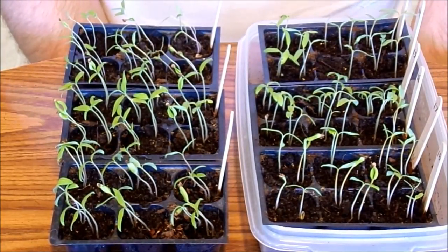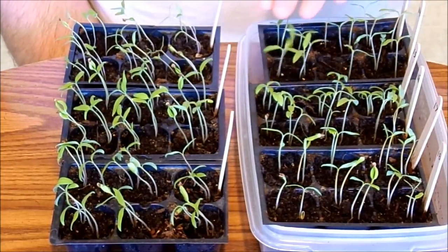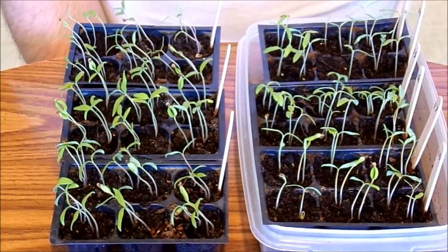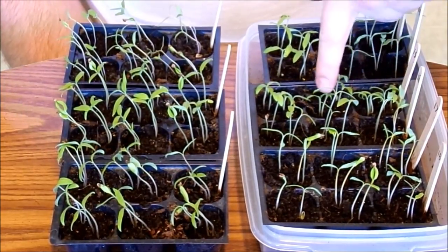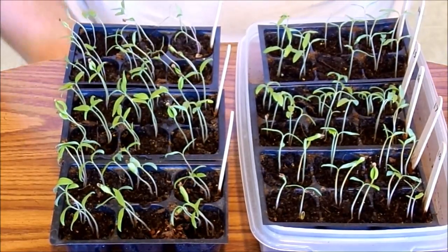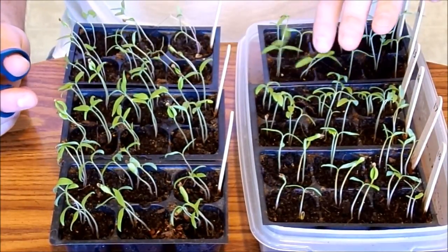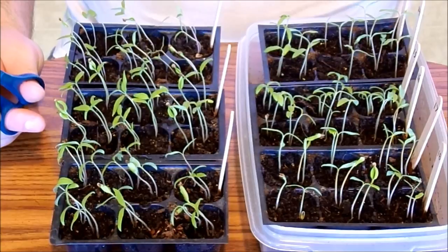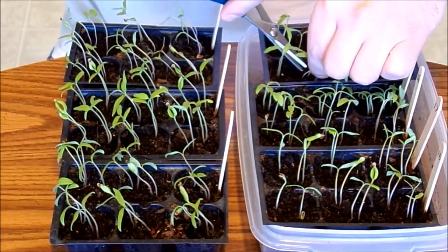Now I just want to thin these down to one or two plants per cell. With these bigger plants right here, I'm not going to worry about them dying off, so I'm probably just going to thin those down to one. But some of these smaller ones I'll go ahead and leave two plants in there, just in case one happens to die off. I'm just going to take my scissors and go through and find the strongest plant and snip off the rest.